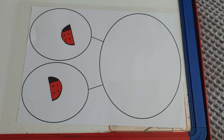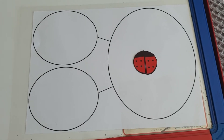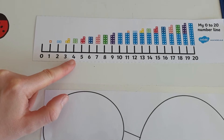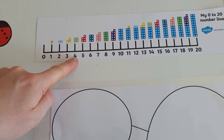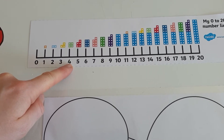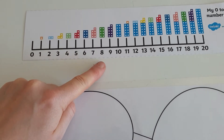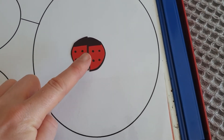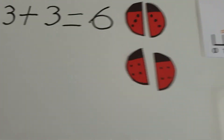I could count them all up using my part-part-whole model — four and four more. I'm going to start with my number line this time. I'm going to find four and count on four more. Remember, we only count the jumps, so I'm not going to start counting here. As soon as I move my finger I'm going to start counting on four more: one, two, three, four. So the number line says eight. Is that right? One, two, three, four, five, six, seven, eight. So that must mean double four is eight.